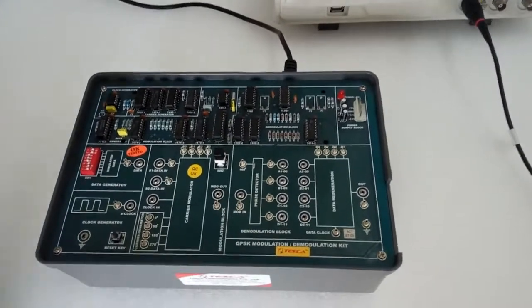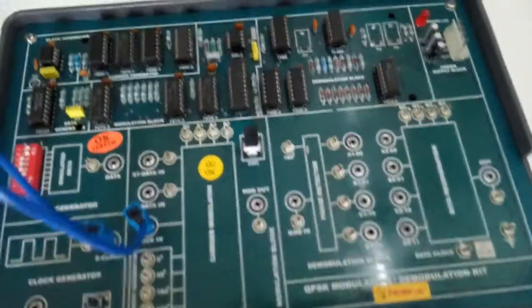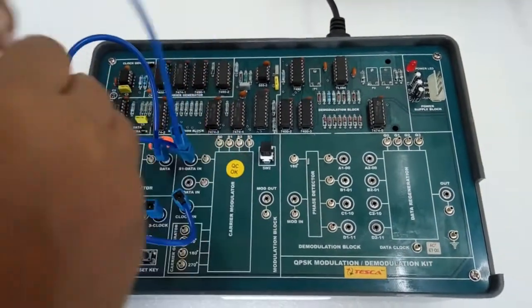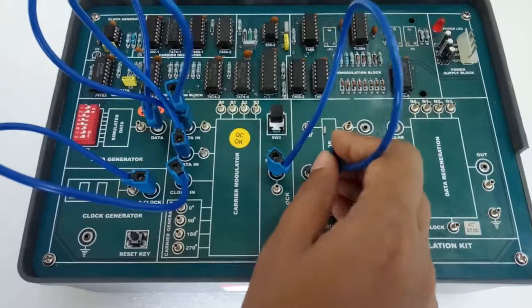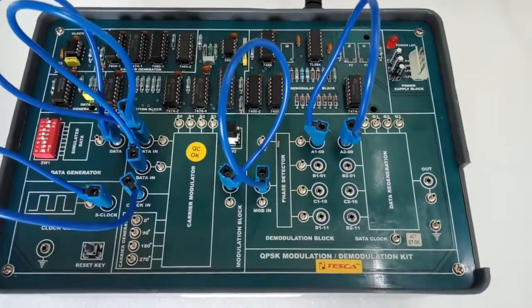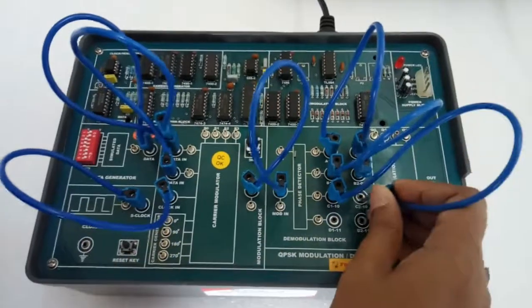For the modulation and demodulation experiment, make connections as given in the manual. Connect S clock with clock input. Connect data with S1 data and S2 data. Now connect the modulated output with the modulated input of the demodulation block. Now connect A1 to A2, bit-pair detector D1 to B2, C1 to C2, and D1 to D2.